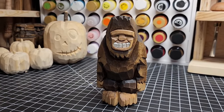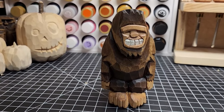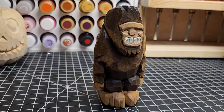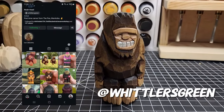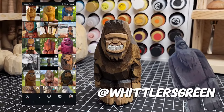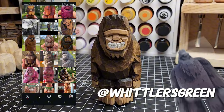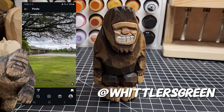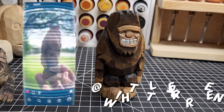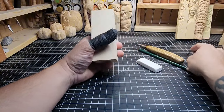Here's your Bigfoot sighting folks - Bigfoot is real and that's what we're going to do today. Bigfoot, Sasquatch, whatever you want to call him, we're going to carve one of these fun little guys. The style of Sasquatch carving I'm doing here is heavily influenced by an Instagram friend named Whittlers Green Noah. Go take a look at his work - there's going to be an overlay popping up on the left. He is the Bigfoot master in my opinion and I am heavily drawing upon his work.